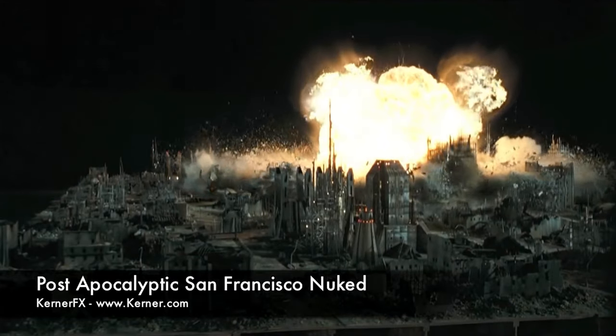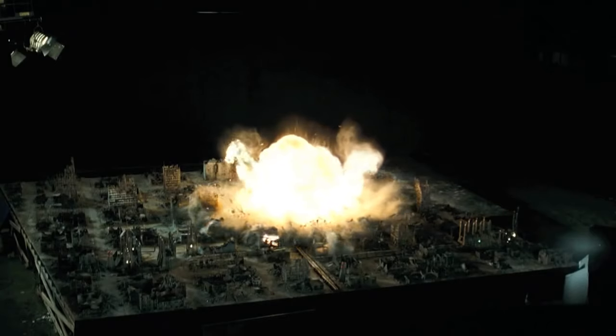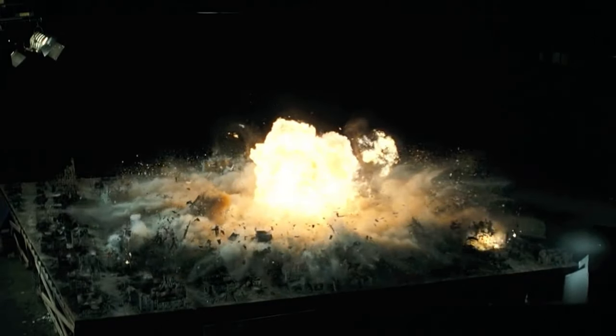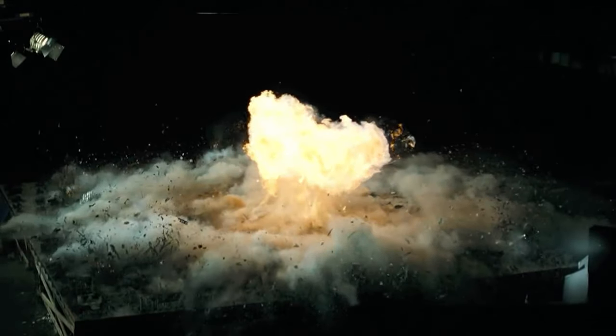Today we're just going to be scratching the surface of pyro effects for miniatures, and hopefully explain how these effects can be used as effects elements. We will definitely be revisiting this subject in future episodes. We take health and safety very, very seriously here. This is a demonstration, and we strongly encourage you not to try this at home, and certainly not indoors. We're conducting these tests in a controlled environment with professionals who know what they're doing.